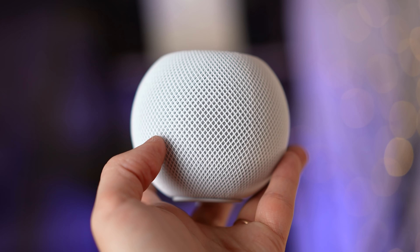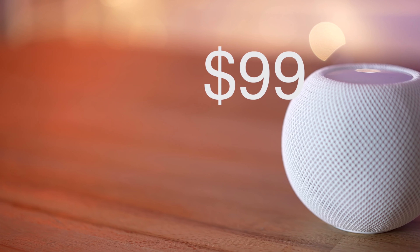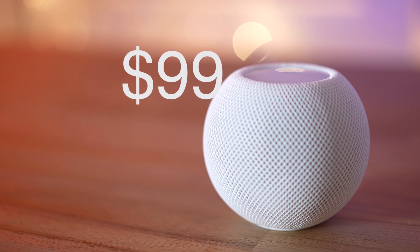In this long-term review, I'm gonna focus on answering a question that a lot of you guys might be having: is the HomePod Mini worth $100, and who should be buying one?